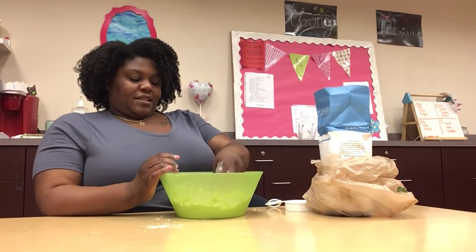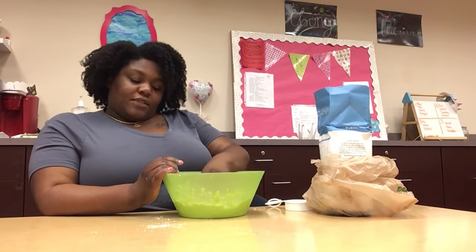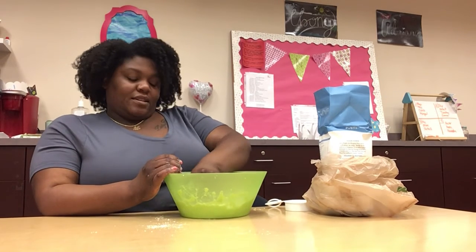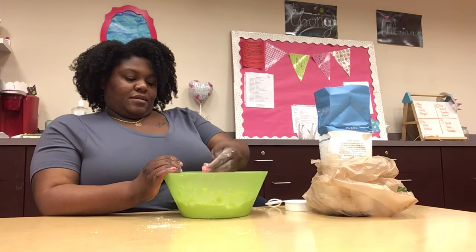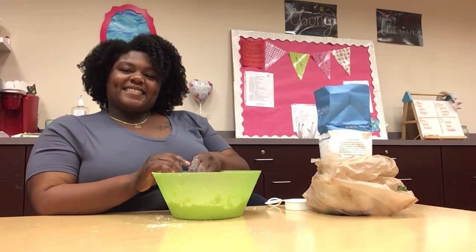So you can make this at home and you can put whatever animals you think live in the desert in there. You can put different types of plants from the desert in there. Have fun with it. Well, that's all we got for today. Have fun. Bye!